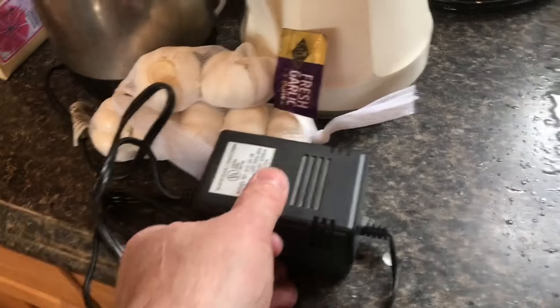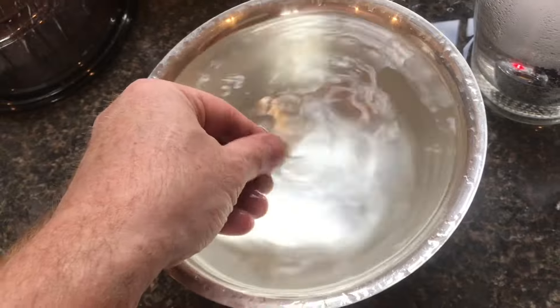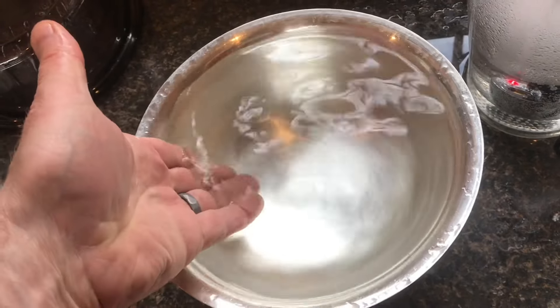After about an hour of running, you can see how much water has kicked out of the bowl. The transformer is a little bit warm to the touch. Everything seems to be working pretty good here. When I feel the water, it's warm after about an hour.